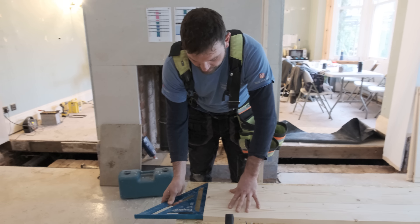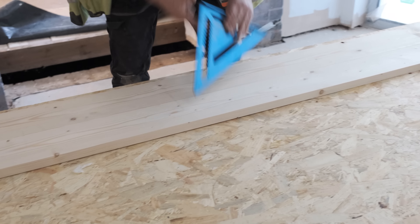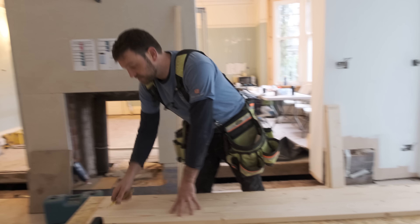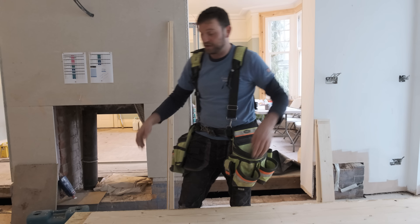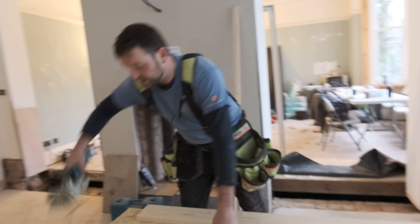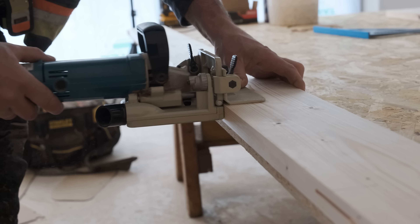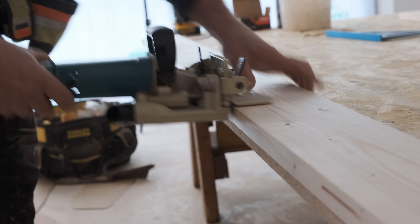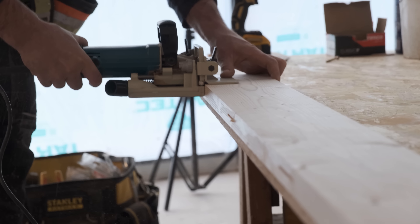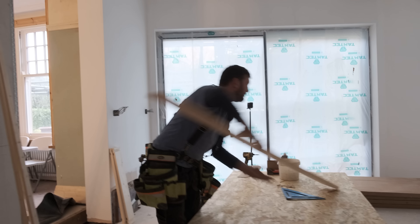Before I start, I just want to make sure that the timber lines through perfectly. Mark the first, mark the second. This mark is a point of reference — putting it on both sides just so you know which end you're working on. Get the biscuit jointer. First one done, move on to the second place.